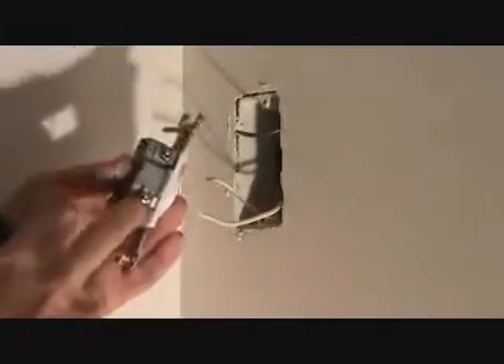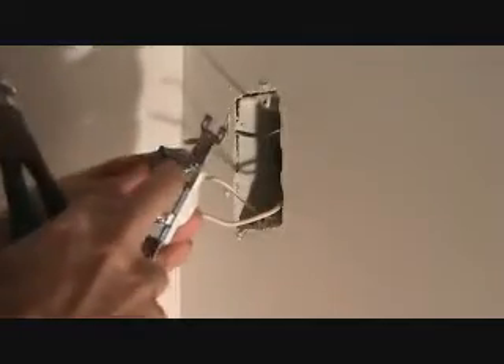Now I can come down and undo these screws and pull these little ends off of there. You can see there's enough wire in there — not a whole lot of extra wire, but there's enough to do what I need to do.